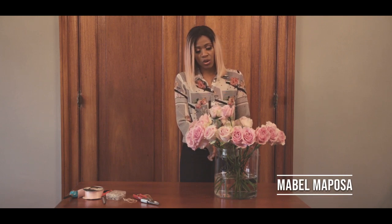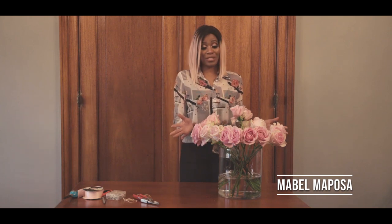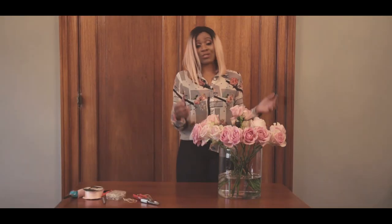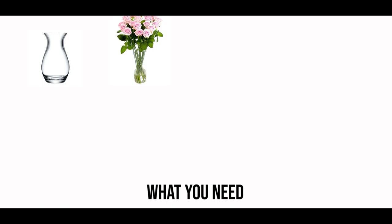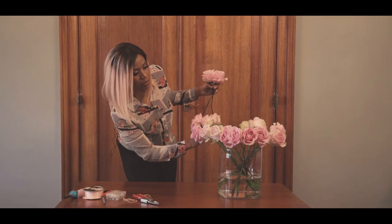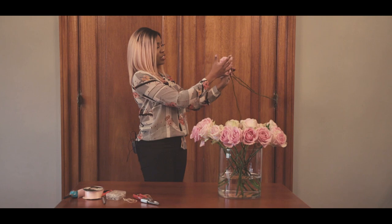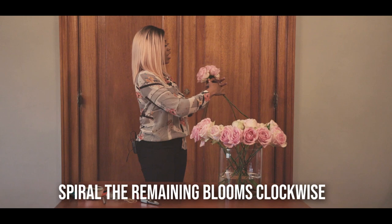We've got here gorgeous open pink avalanche roses and we're going to use these to create a traditional hand-tied bouquet using the spiral method - the easiest way - and this is going to be one gorgeous sweet bouquet one can carry as a traditional bouquet. Now what I'm going to do is take your three biggest blooms open and put them together to form your shape in the middle, and then spiral around it.